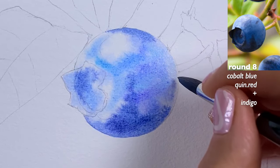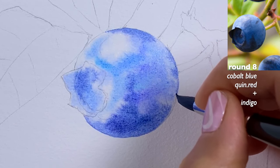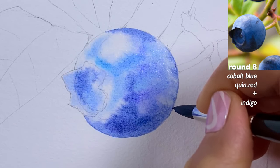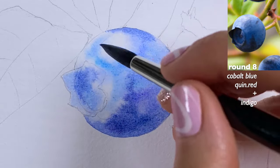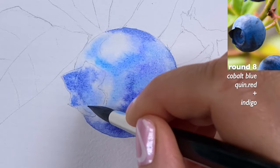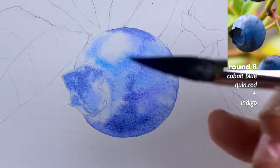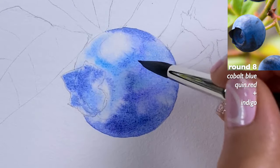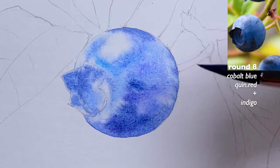I suggest watching this first and then trying to recreate it on your own as much as you can, because your eyes need to be right on your painting — you need to look there, not at the computer screen. Otherwise you're missing out on the timing to lift colors and do all that watercolor magic. I have a little more paint here and I want to grab more of this blend.